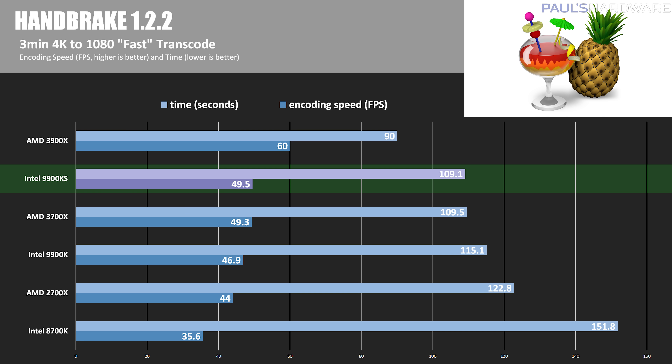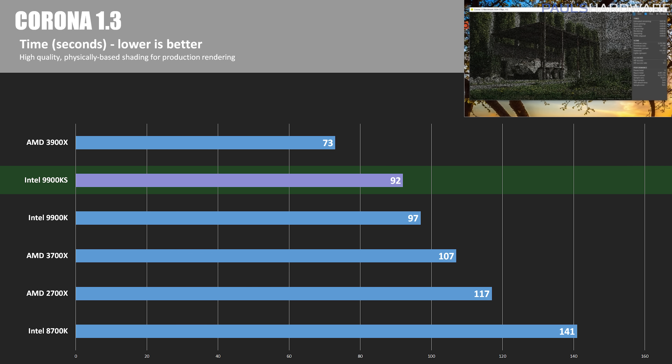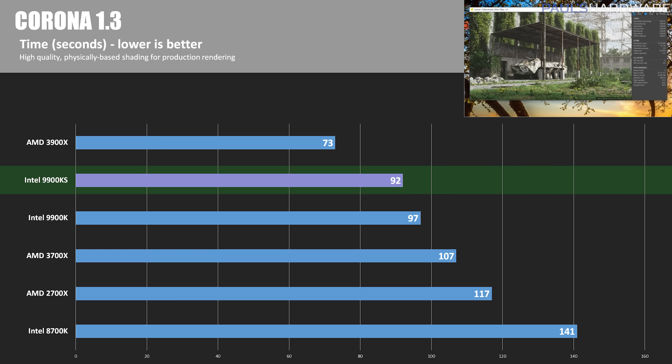In V-Ray, a CGI rendering application by Chaos Group, the 9900KS scored 14,643 — and interestingly the 9900K actually scored slightly higher at 14,792, a difference of about 0.75% that was repeatable. The 3900X dominated with 19,727. In Corona 1.3, the 9900KS took 92 seconds — about a 5-second improvement over the 9900K — and both outperform the 3700X, but the 3900X again dominates at 73 seconds, over 20% faster.